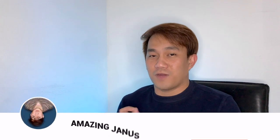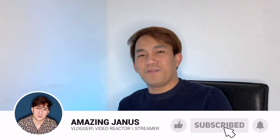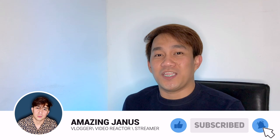Hello everyone, this is Amazing Janus, your amazing friend, and thank you for watching. Good morning, good afternoon, and good evening. If you are new to my channel, please don't forget to subscribe and of course don't forget to hit the notification bell so you will be updated once I upload my newest and upcoming videos.